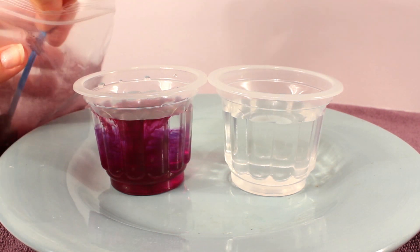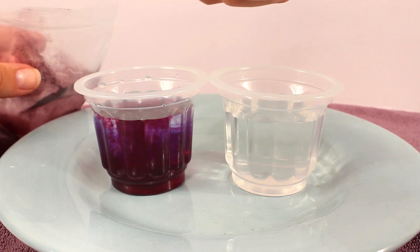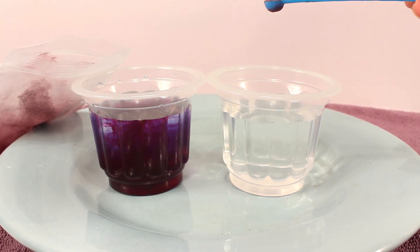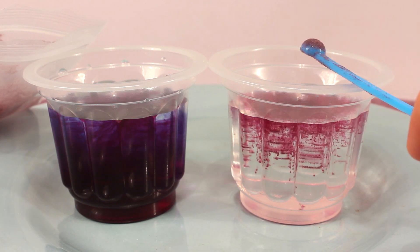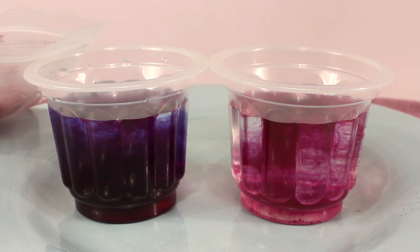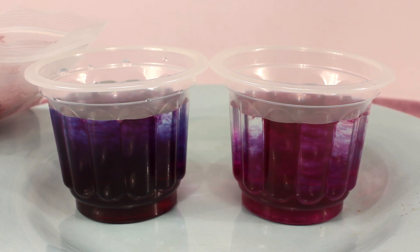And now let's add some to the next cup. Before you add this in, let's zoom in a little bit more. That is so neat, isn't it? Wow, look at it go — it's almost like lava.